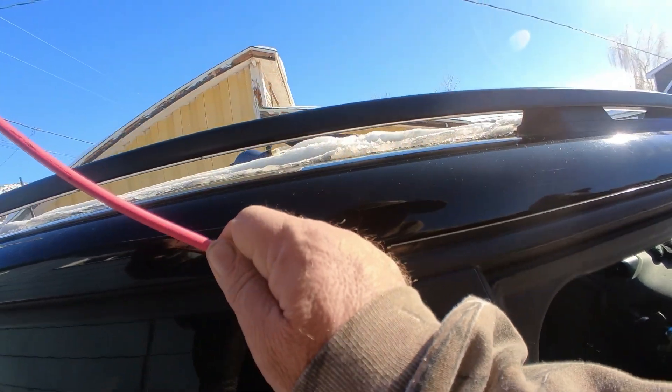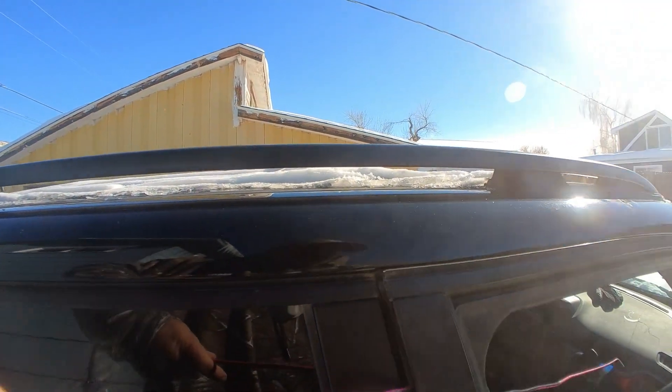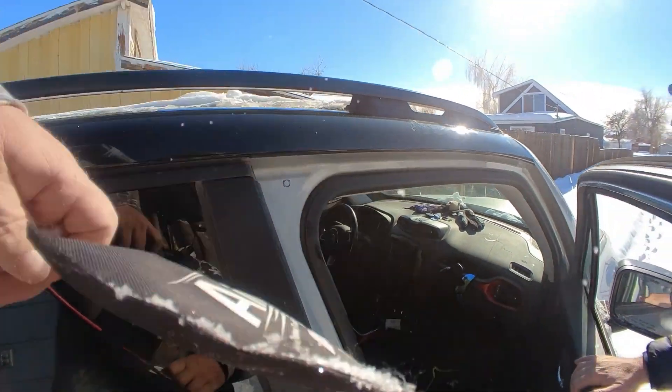And there we go — got the window down. This is another job well done. Thank you for watching and have a great day.